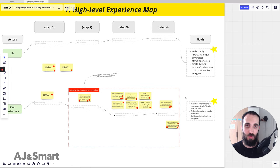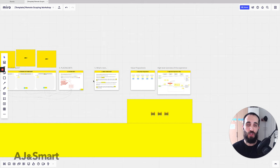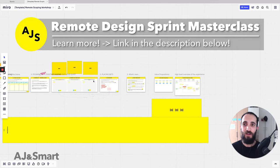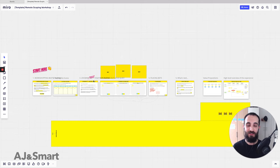After we're done with the map, we download all of the frames, convert them to a PDF, and share it with the client. A lot of our clients have been really impressed by this — and your clients will be too — because you've offered them a lot more value than anyone else would during the sales stage. They got to see what a sprint feels like, the power of these principles, and remote workshopping in action. It gives you a much better chance of building a long-term relationship with that client.